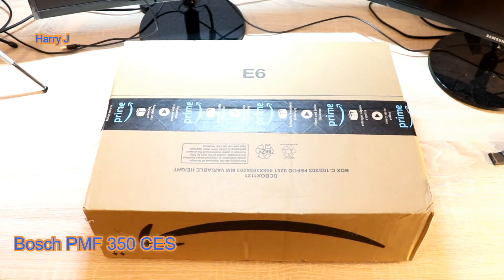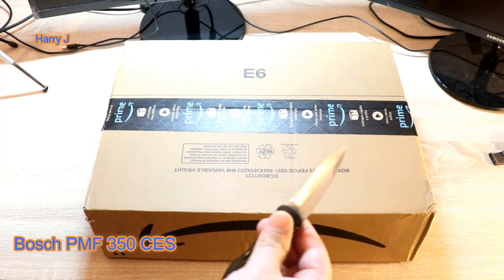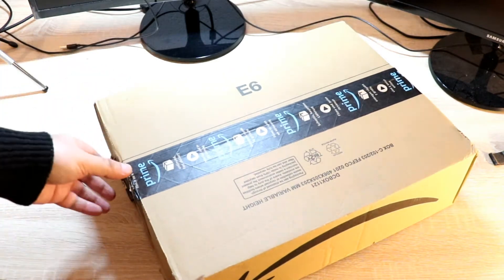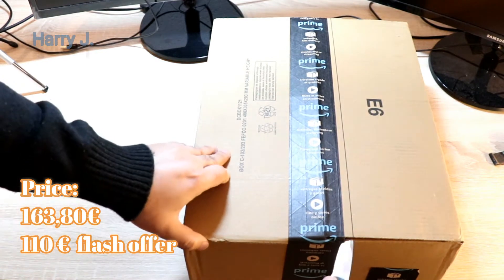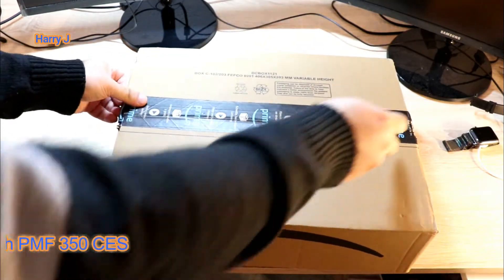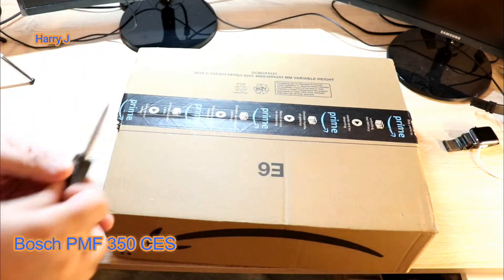I have this lovely looking box from Amazon Prime. I am going to use my knife to cut this off. Here we go. The price I paid on Amazon Spain was 110 euro. This is a 350-watt multifunctional tool. The model number — 350 CES something — you can see now after cutting this off.